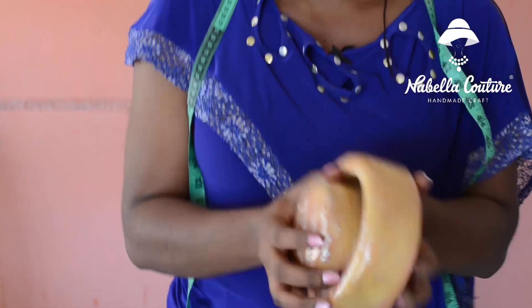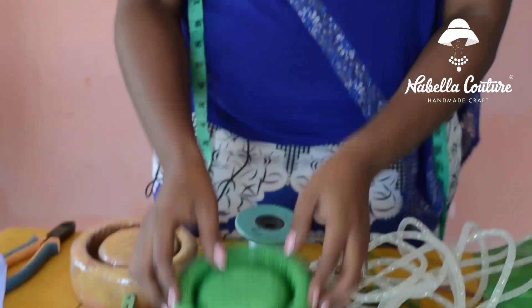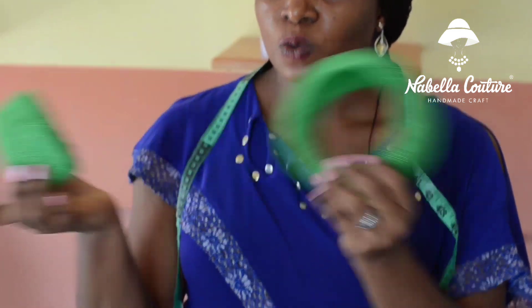Hello, today I'll be teaching you on how to block the 2-in-1 mold, which is also called the 3D mold. This is the 2-in-1 mold — you block it this way. And this is our end result. After blocking it, this is what we are going to achieve.